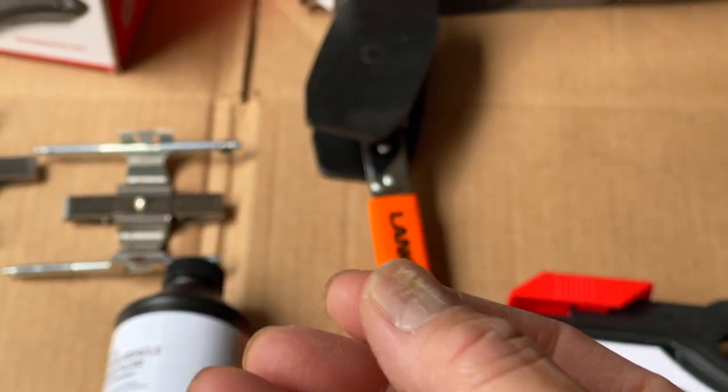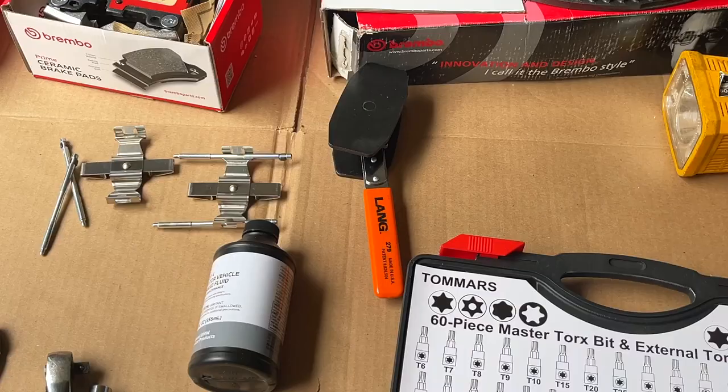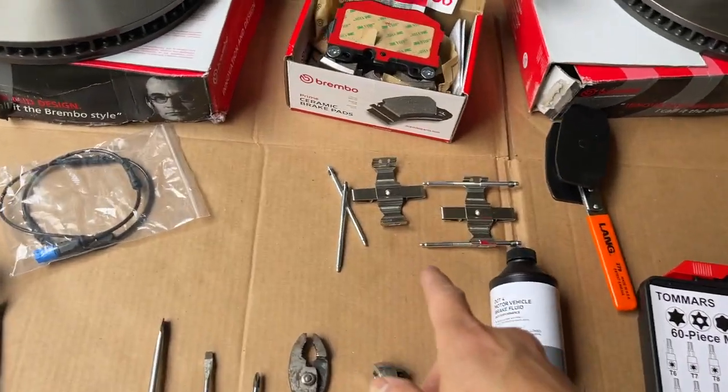Gloves, flashlight. Here's a great tool I saw on Amazon - it compresses your pads together so you don't have to go crazy trying to use a C-clamp of some sort. You need some hardware too.